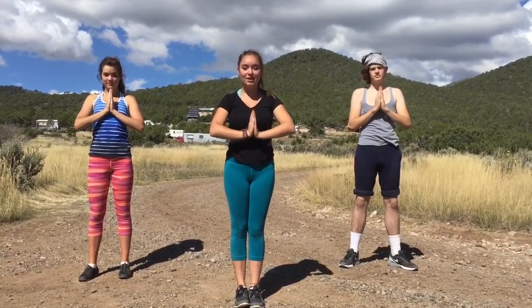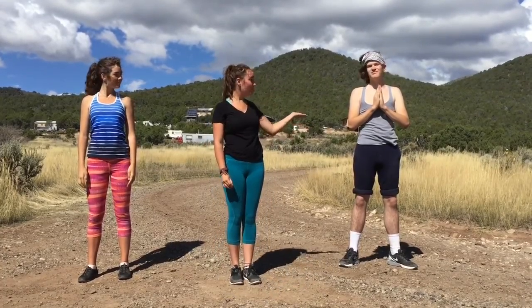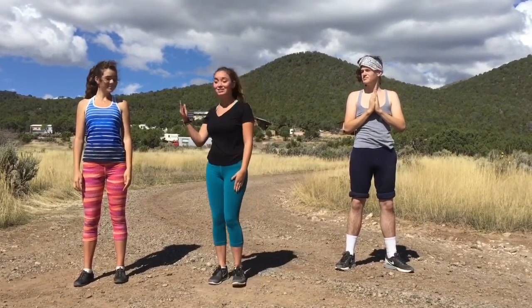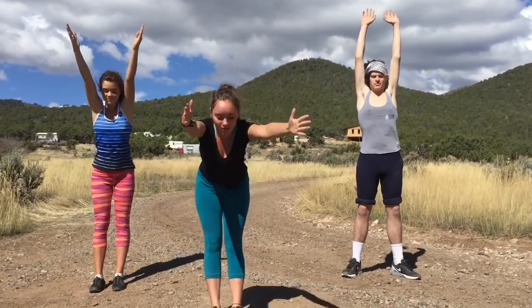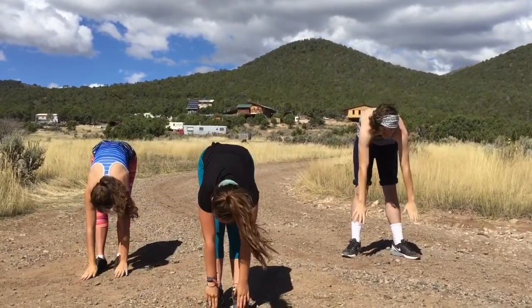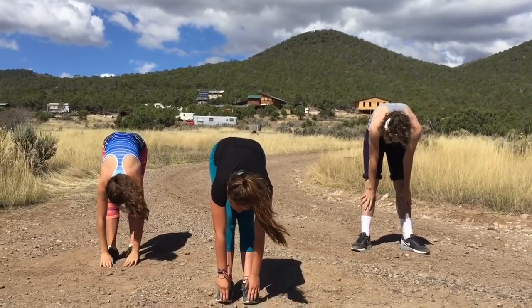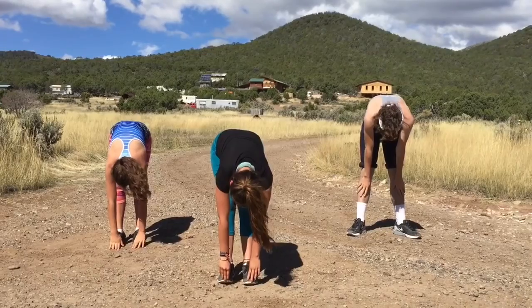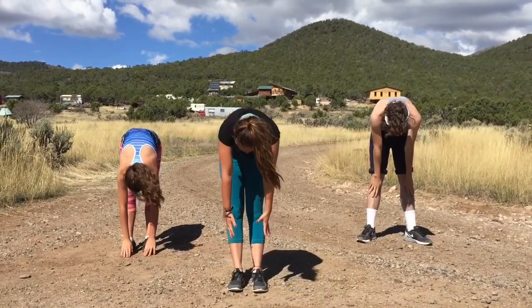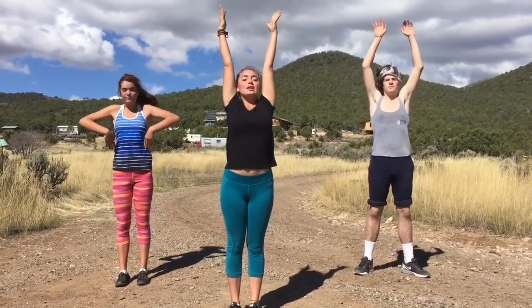Welcome to warm-ups. While we go through these stretches, if you need a modified version, look at Mark Muscle. And if you're feeling more advanced, you can look at Stretchy Sally. Let's begin. We're going to start by reaching up to the sky and slowly lowering ourselves down to the ground. We're going to take three deep breaths: one, two, three. Now slowly raise yourself up one vertebrae at a time and reach back up to the sky.